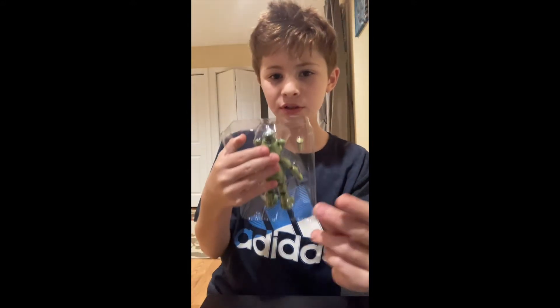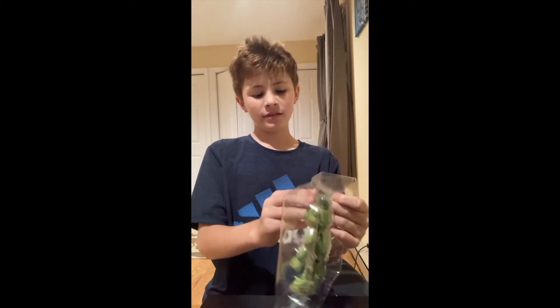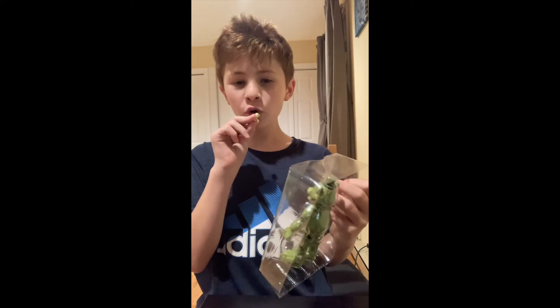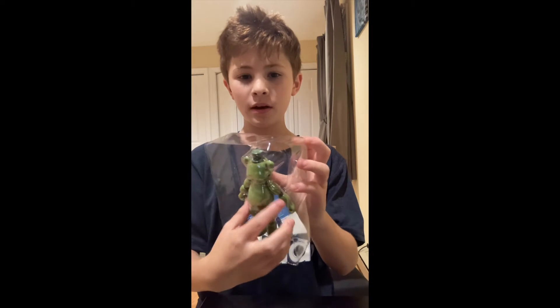So here he is, and he comes with a microphone. Let me just get him out — three, two, one — never mind, it won't work. Okay, there's his microphone. Let me get him out — three, two, one.